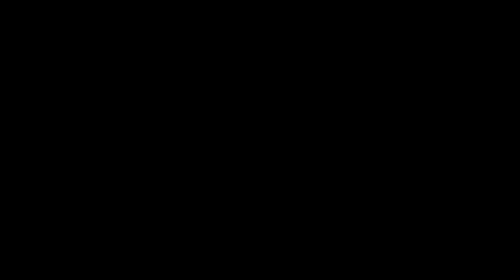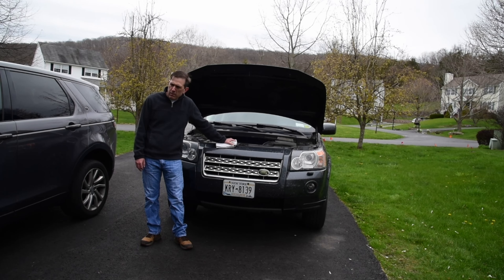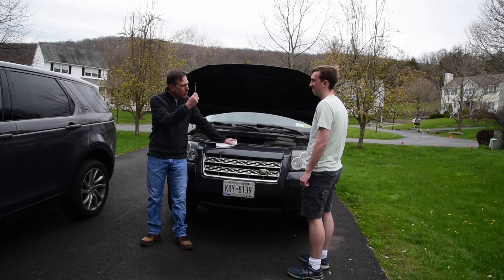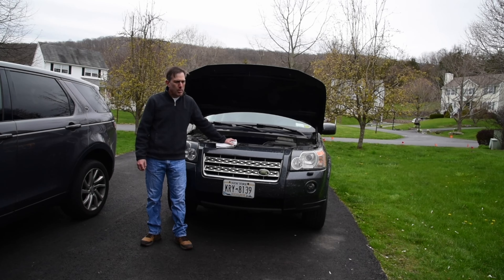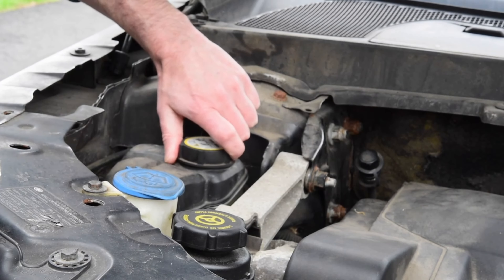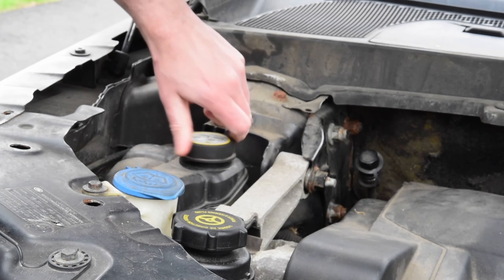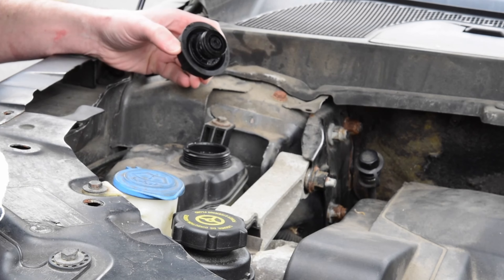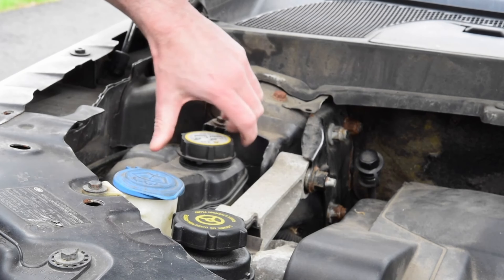Seems about right. Seriously? This is what you bring back? This is three-quarters inch — get out of here. We'll just check this instead. Well, it's not the coolant, that looks full. Why don't you go start it up?